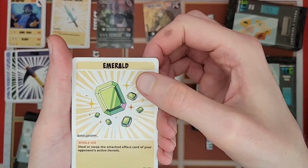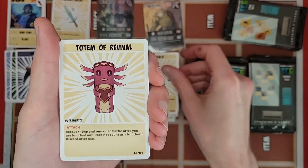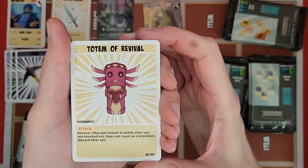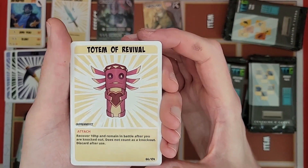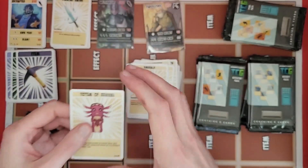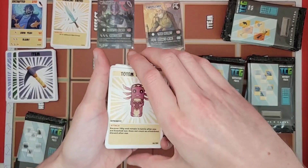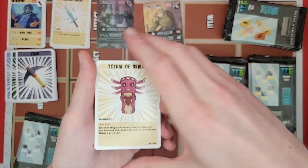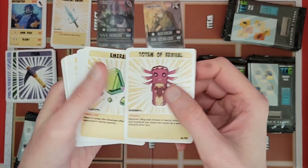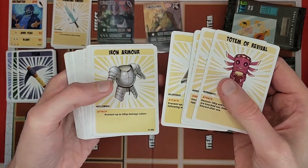Got an emerald and a totem of revival — looks like an axolotl. They chose the names of these to avoid copyright with the Minecraft items. I like that they're just similar enough that I know what they are, but just different enough that they won't have copyright conflict.